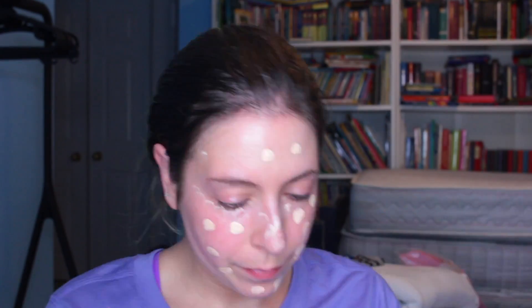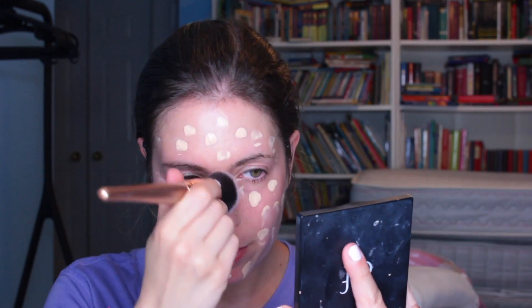I'm going to be using the Too Faced Born This Way Foundation in the shade Swan. I've used this before. This is a sample that I got an embarrassingly long time ago, so I hope it still works — I have a review on my channel you can check out. I remember I liked this formula. It wasn't my favorite, but I liked it. Let's see how I feel about it with this primer. I might have taken too much. I'm going to take a brush. Last time I used a makeup sponge, but I want the coverage to stay full, and the sponge kind of shears that out a little bit. So let's try this out.